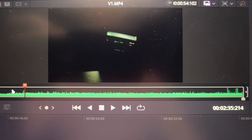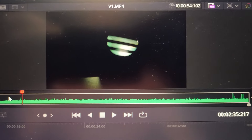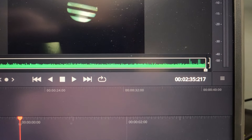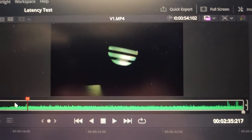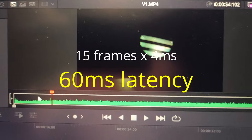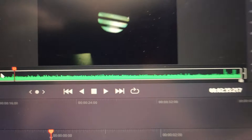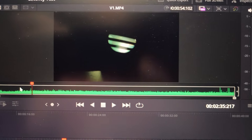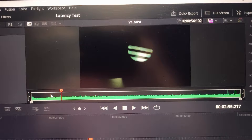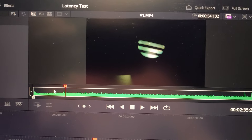Moving forward to see the full light displayed in the V1 goggles, that occurs at frame 217, which is 15 frames from the starting frame of 202. At 4 milliseconds per frame, 15 frames equals 60 milliseconds — so the full frame latency for the Woksnail V1 goggle is 60 milliseconds.